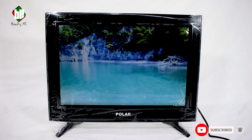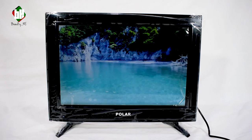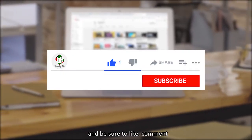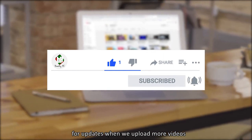Enjoy! Thank you for tuning in. Be sure to like, comment, subscribe, and hit the notification bell for updates when we upload more videos.